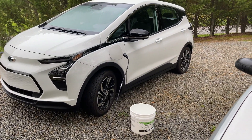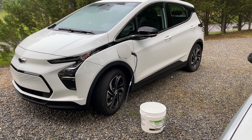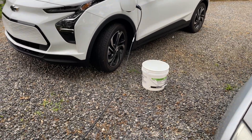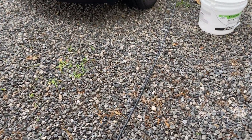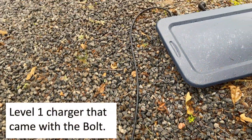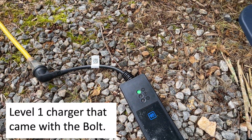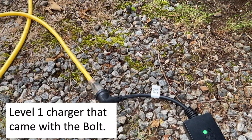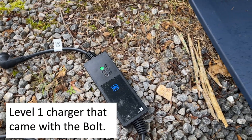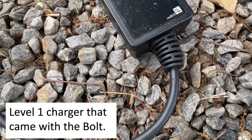If you've got a garage with a level one cord inside where you can keep it off the ground, you're not going to have a problem with ants most likely. We don't have that luxury. Our parking area is about 50 feet from the house so we have to use a heavy duty extension cord, which causes problems for us with ants. I've got our level one system that came with the car plugged into a 30 amp cord even though we're only drawing about 12 amps.